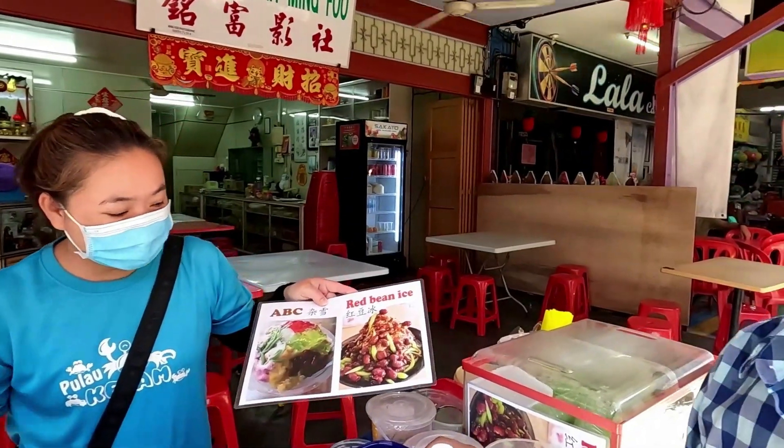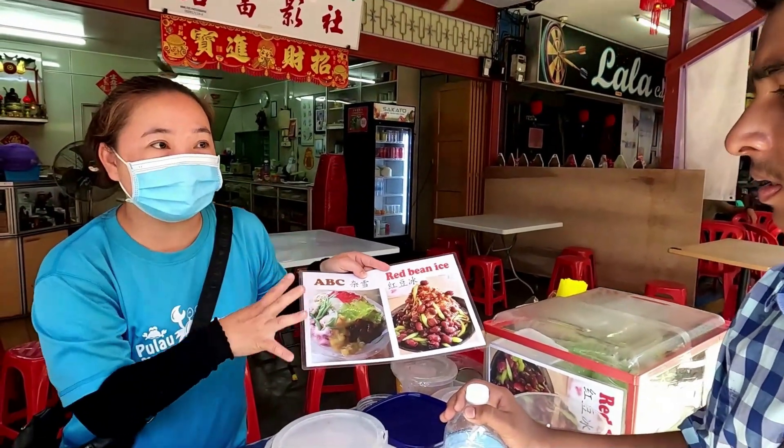Is this Red Bean ice? No. This is ABC, it is 100 Ingeats.